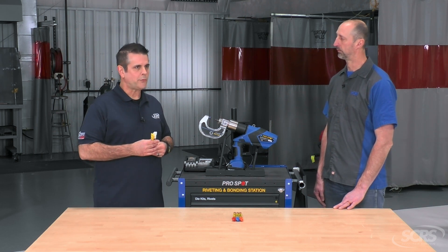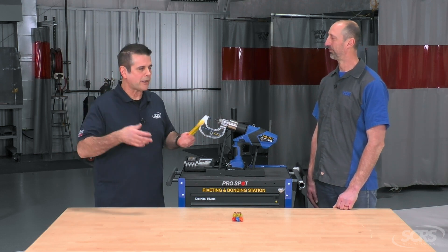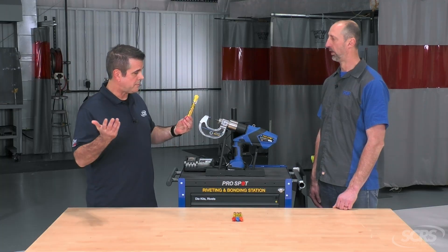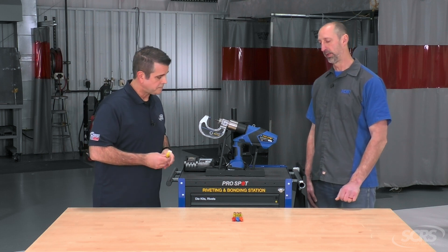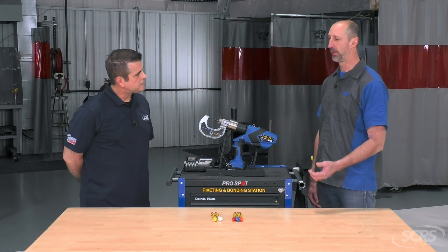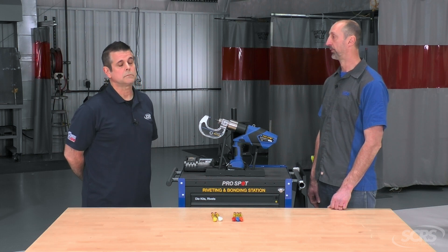Because I don't know if you've checked the price of a quarter lately, but they're not cheap. And it doesn't have to be a quarter — it could be a rocker, could be any structural component. Putting the wrong rivet in the wrong location — can we simply unring that bell? No, it could definitely be a problem. Once you put that rivet in, it's there. So if you put it in and you have to remove that rivet because it's wrong, it's the wrong size, you've got to put a new quarter on. And then you might have to even do another repair further into that procedure.